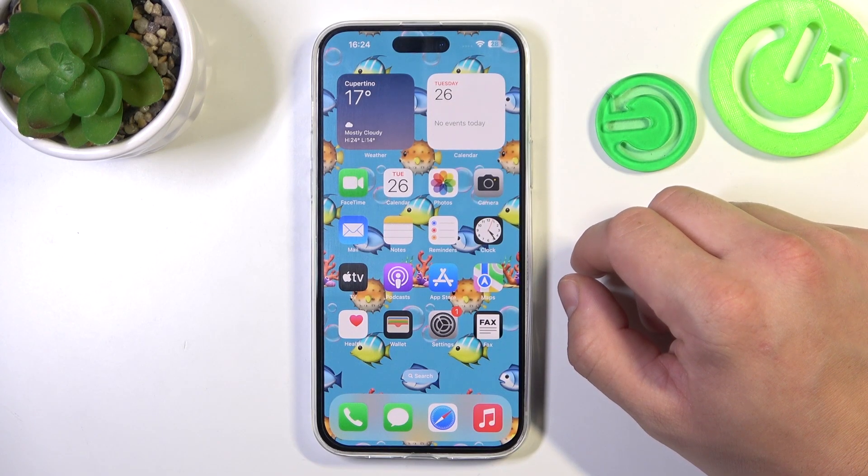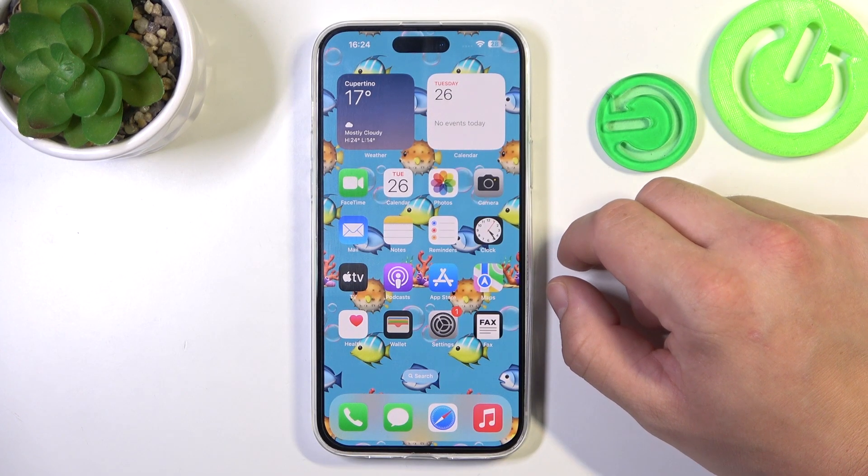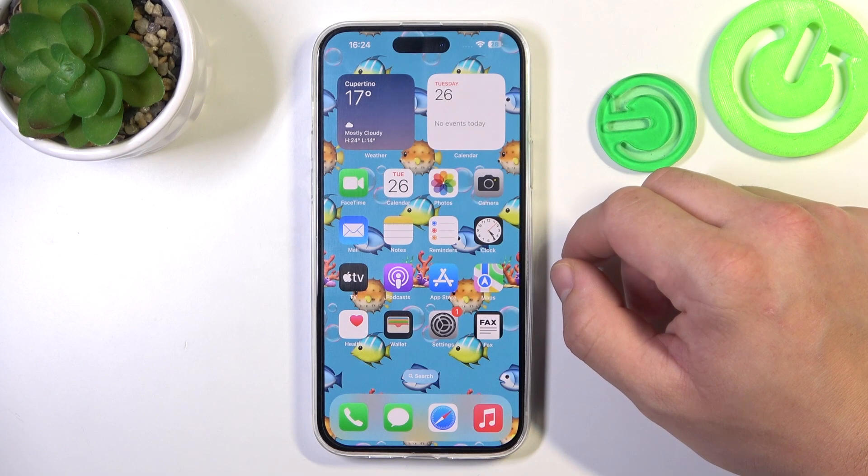Hello, in front of me I've got iPhone 15 Plus. In this video I'll show you how to use Siri on the lock screen.